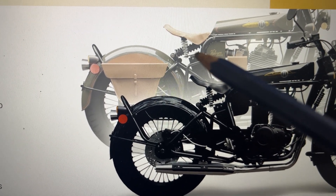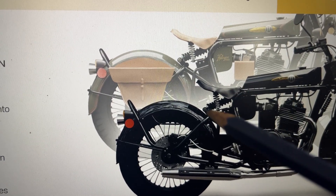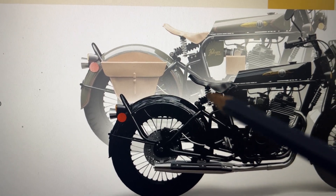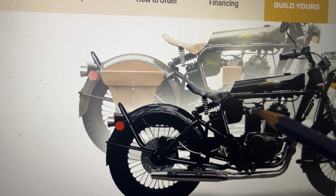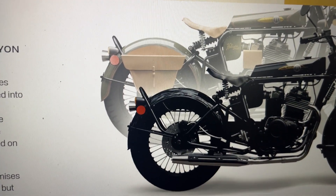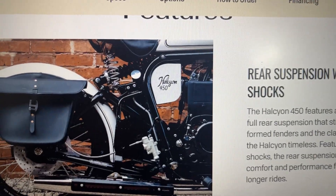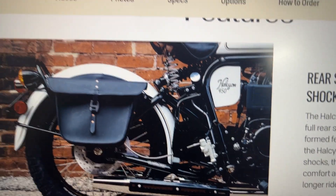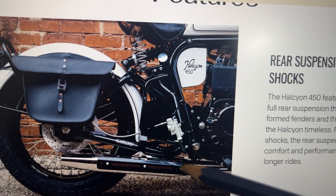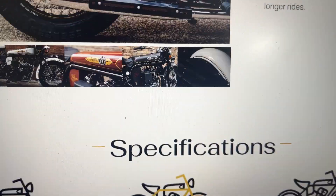A specific design aspect I noticed is the rear suspension — look at how beautifully they've crafted it below the retro-looking seat, just like the seats we used to have on cycles earlier. The front suspension is something like a Rajdoot suspension from India. The rear look shows the elements of the mudguard below are pure retro.